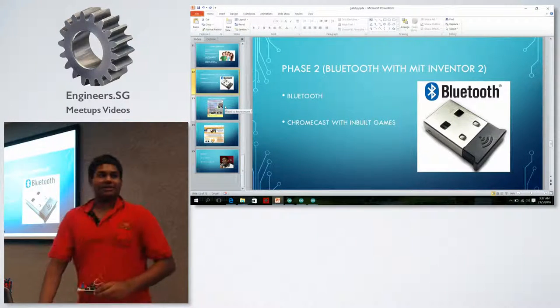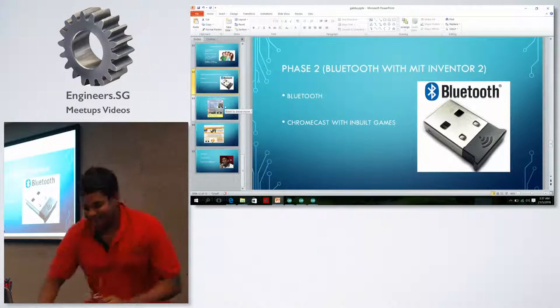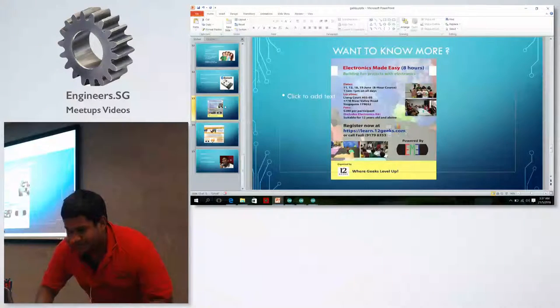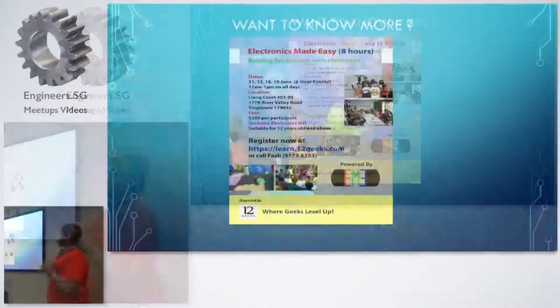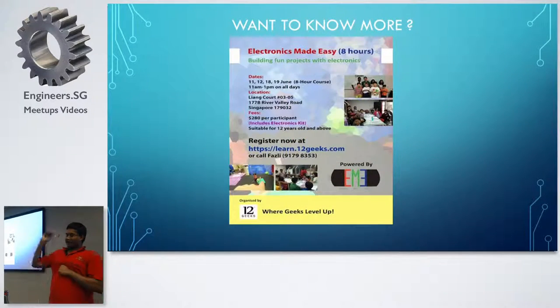We will be having a workshop soon for university students — you can contact Fastly, who is in charge of the workshop. We're also collaborating with ChildGeeks for the first time.